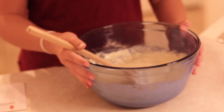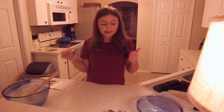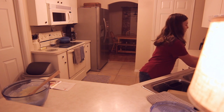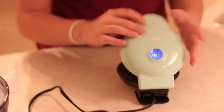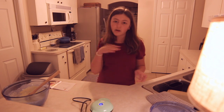If it wobbles like that or it seems like it has too much liquid, that's how it's supposed to be. I'm going to grab my waffle maker and put it on. Plug it in and I'm just going to let that heat up a little bit.